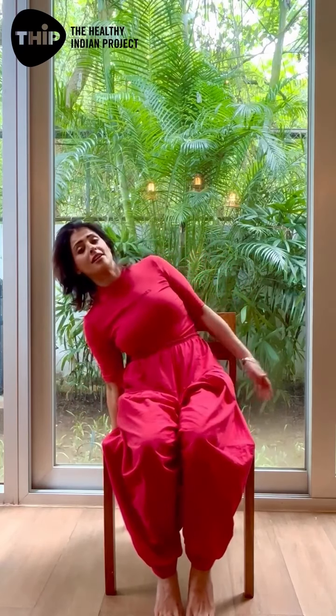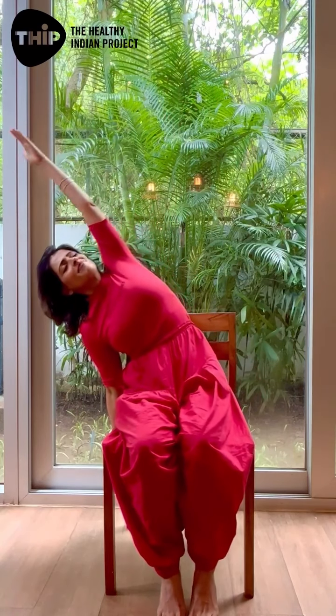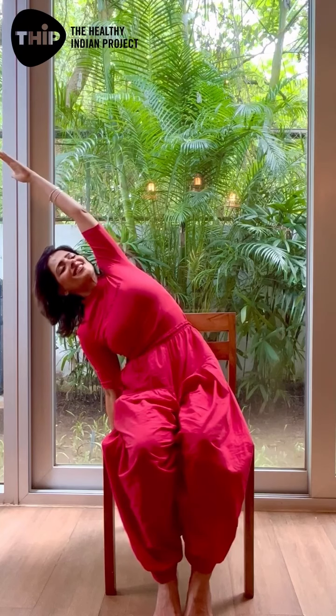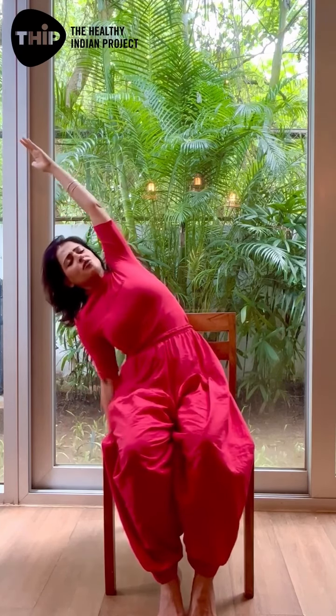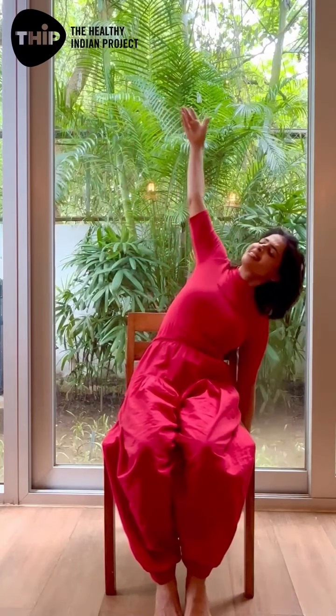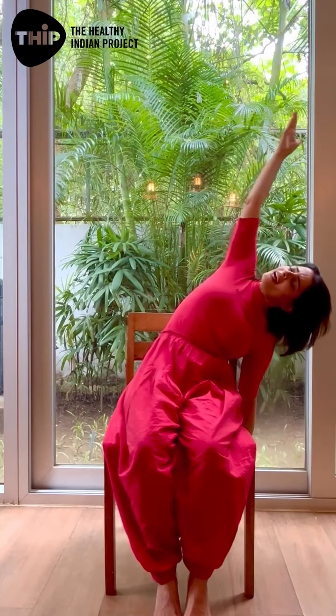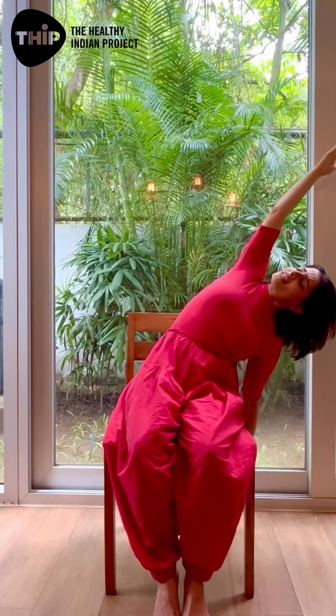The fourth movement of the spine is a side bend. Take your right hand, hold the leg of the chair, inhale, left arm up, and give a nice side stretch. Keep your left hip grounded to the chair and back. Then the other side — left hand coming down and stretch, really opening your lungs and creating space in the ribcage.